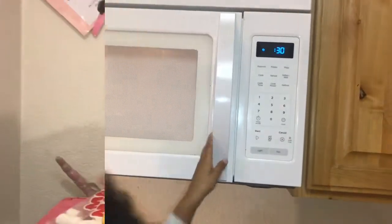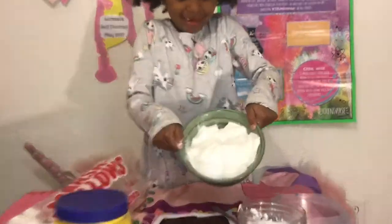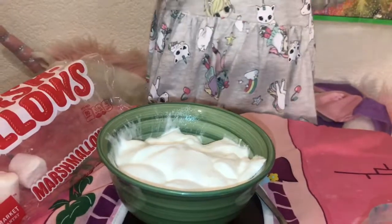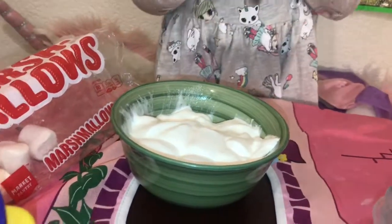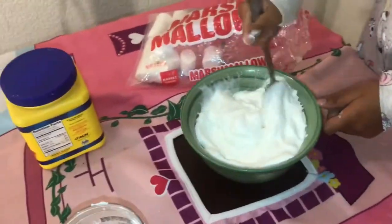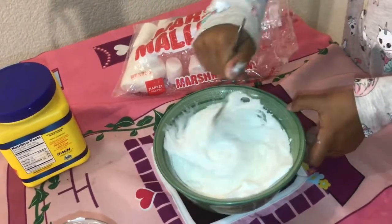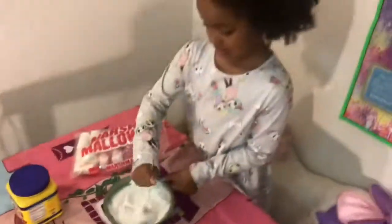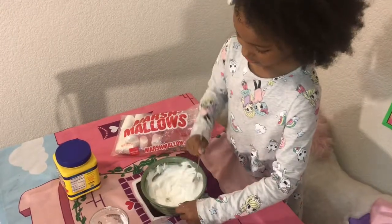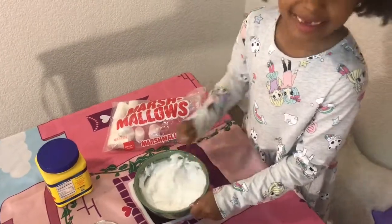A few moments later — I got it out of the microwave and it looks super fluffy, look at it! It's so fluffy. I'm going to stir it now. This is so cool, it tastes delicious!